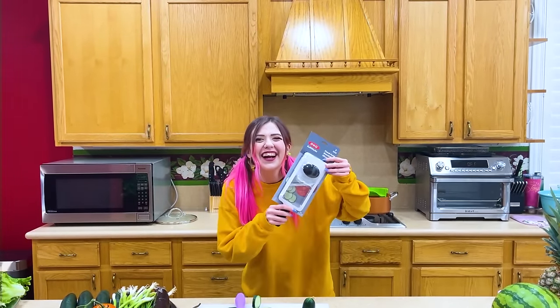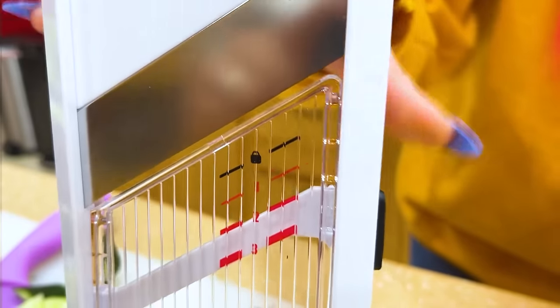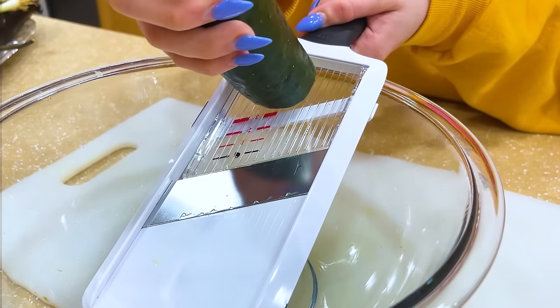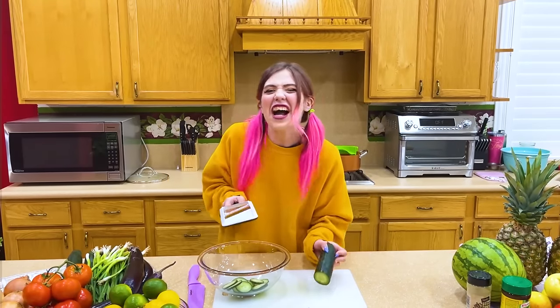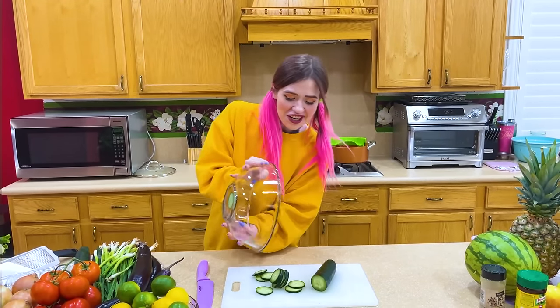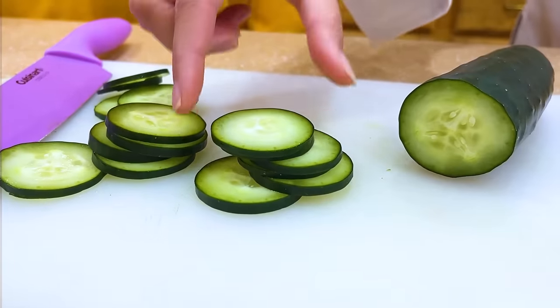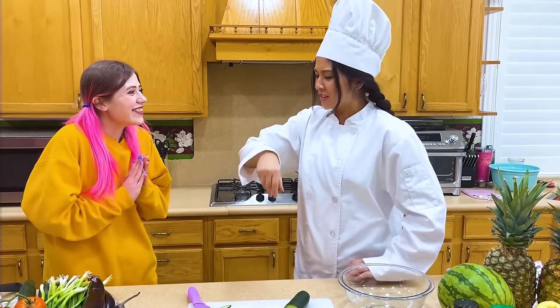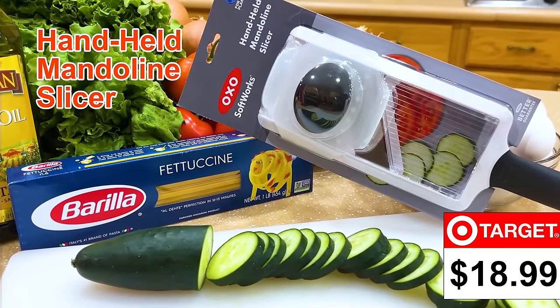Now it's time to try the hand slicer. To use the hand slicer, adjust the button on the side to choose the thickness that you want. Next, put the slicer into the bowl. Just place the cucumber onto the slicer and slowly slide it down to slice the cucumber. Now I just need to hide the slicer and put everything on the cutting board. Let's see how you're doing. How is it, chef? Job well done — you are so talented. I know I am. Mandolin chopper, $18.99 at Target.